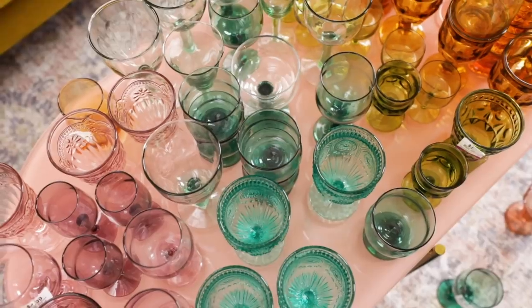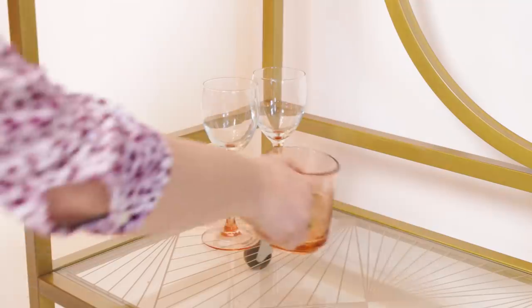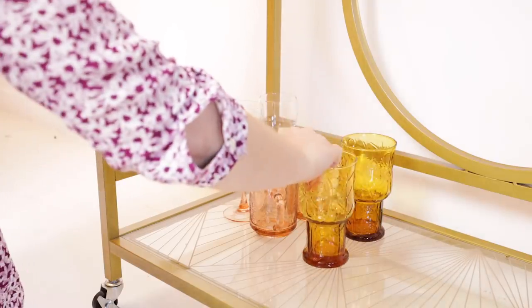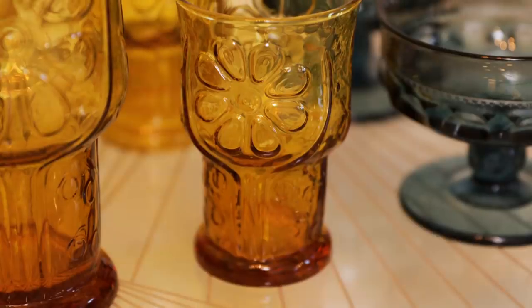The fourth step is outfitting your bar cart with glasses. There's no right answer to the kind of glasses you pick, but a good rule of thumb is to have varying sizes — a smaller glass like this for martinis, a taller glass for spritzers, or some cute little wine glasses. Alana donated so much beautiful glassware to the studio, so I'm just layering in glasses. It's really up to you the amount and kind of glassware, but having lots of different sizes looks really good.